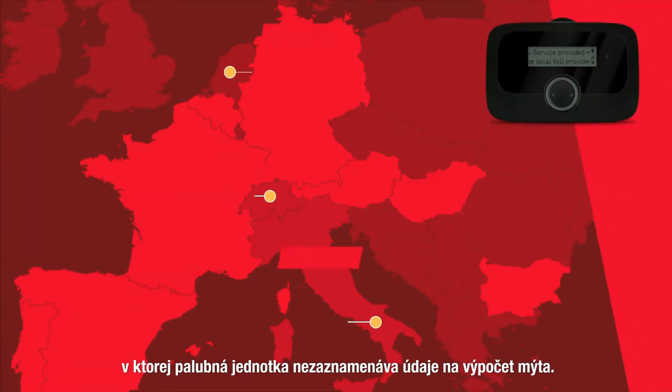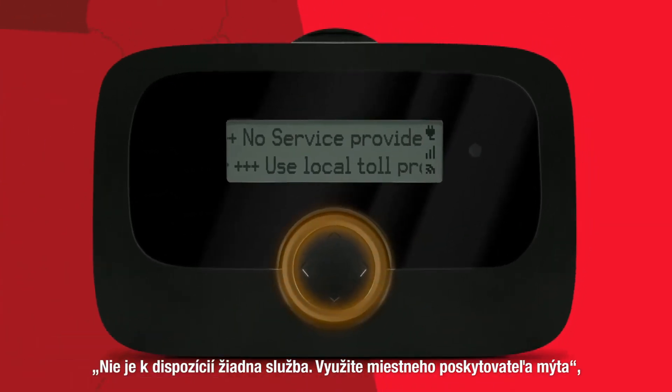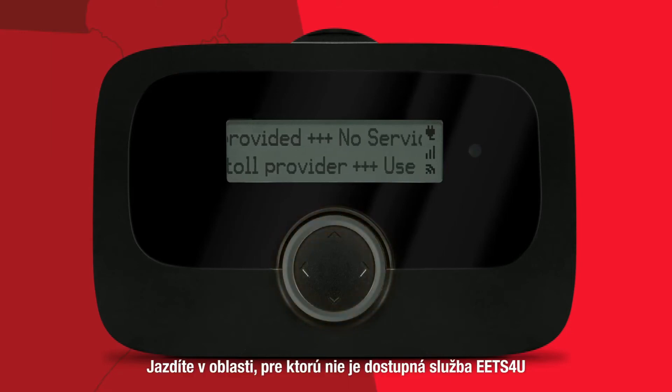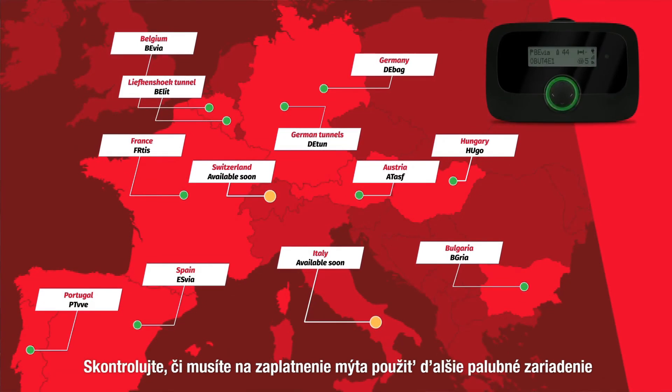The second situation occurs when driving in a country for which the onboard unit does not toll. The onboard unit display will show the message 'no service provided, use local toll provider' with a yellow light. You can continue your trip but you should check if there is an obligation for toll charging in this new area and if you have to pay the toll via another provider.